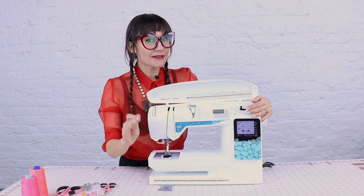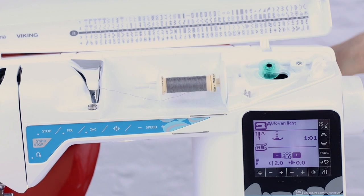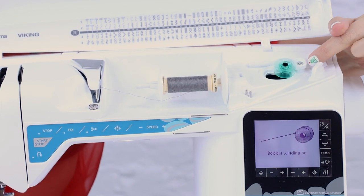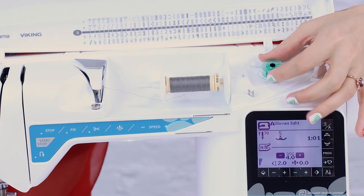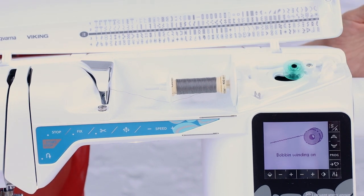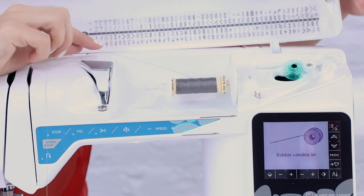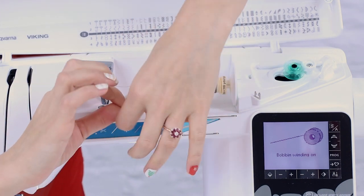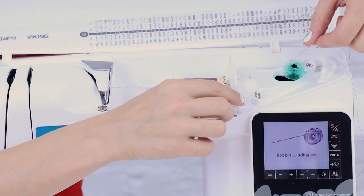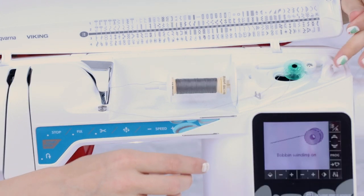All machines have a bobbin winder. They're all in a slightly different spot, but you're going to have a little knob on the right of your machine to wind the bobbin. Take your bobbin, place it on the knob — make sure it's flat and pushed all the way down — then pull it over to the little tension disc. This tells the machine you're in bobbin winding mode. When you push it over, you're in sewing mode; when you pull it all the way to that tension disc, you're in bobbin winding mode. Now take the thread, make a U-turn — there's always some sort of tension disc — and wrap it around the bobbin clockwise about five or six times. There's always a thread cutter somewhere to cut off the extra thread.